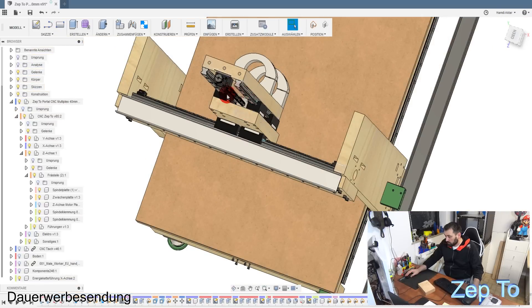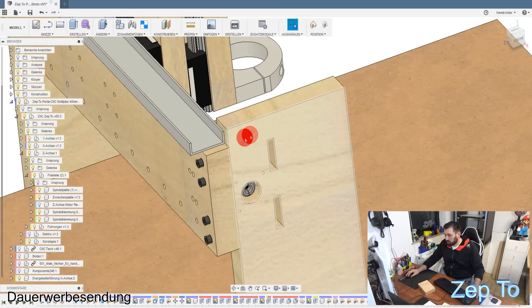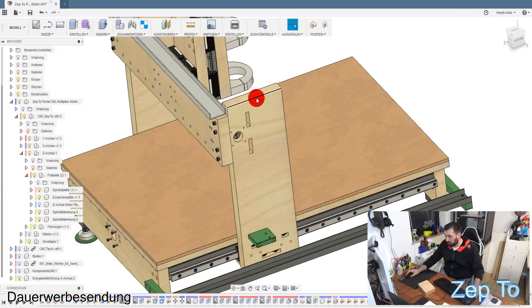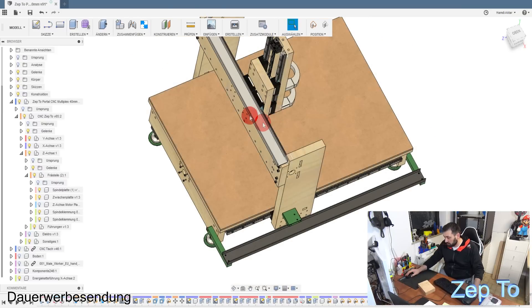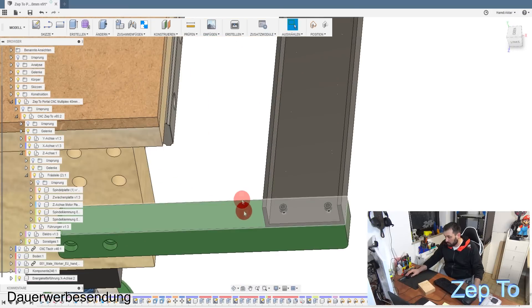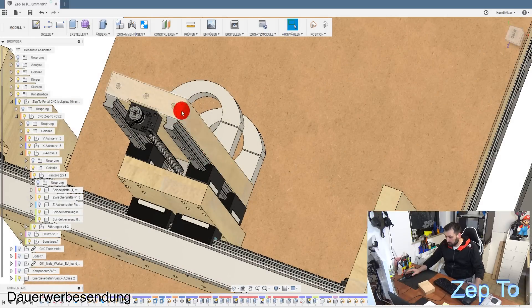Ich habe hier einen Endstop gebaut - einen induktivischen Sensor. Dann habe ich hier eine Aluplatte dagegen gestoppt - gegen die Zwischenplatte habe ich eine Aluplatte, das heißt, wenn das hier rüberfährt, bleibt er stehen. Bei der Y-Achse habe ich genau das gleiche gemacht. Das ist noch nicht eingezeichnet, kommt aber noch. Hier ist der eine Endstop und hier auch eine Aluplatte. Ich wusste nicht, wo ich es bei der Z-Achse machen sollte.